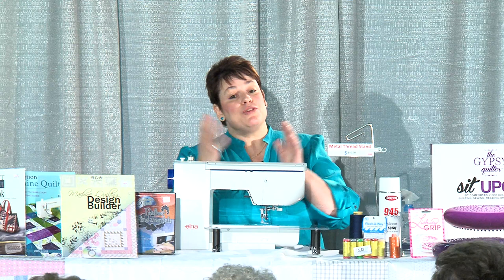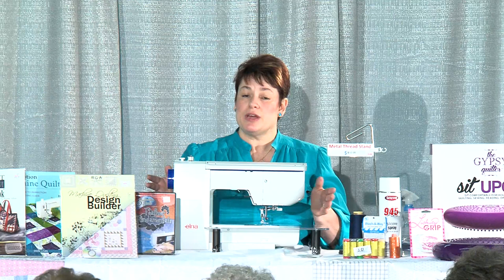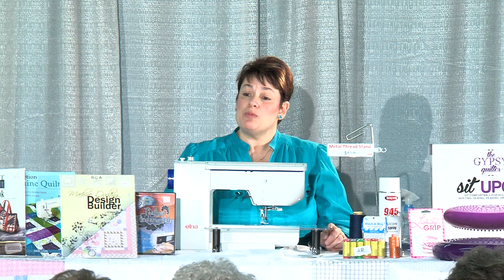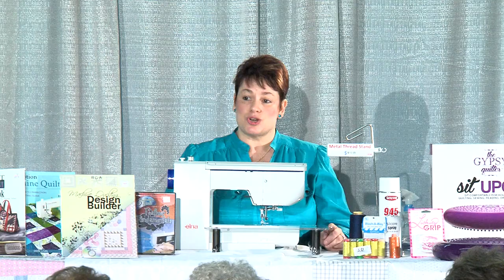50 weight is rated so that a 40 weight thread is going to be thicker than a 50, and a 30 is going to be thicker than a 40. The lower the number, the thicker the thread. So 50 weight is really good for piecing and machine quilting. Pick the brand that you like and try it, and if it's not working for you, try something else. Don't keep picking the same thing and expecting a different result.